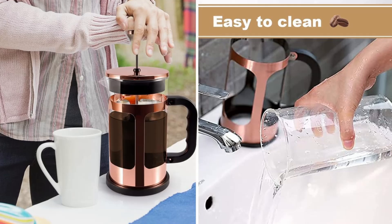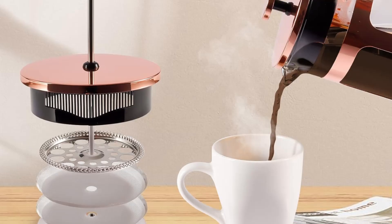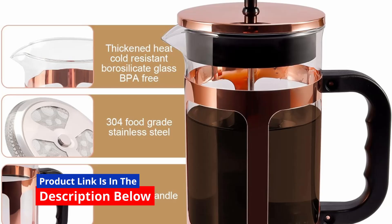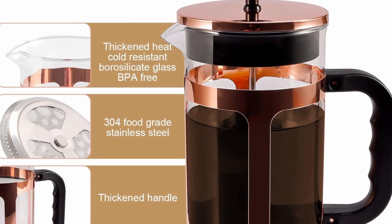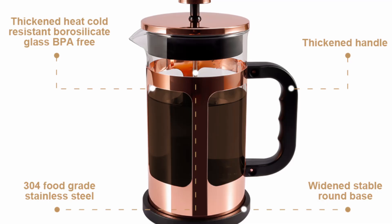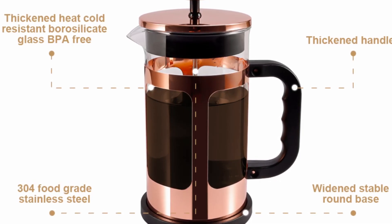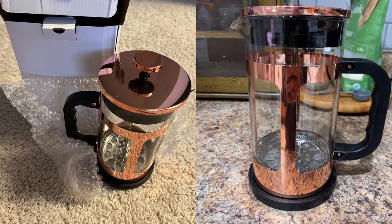One of the primary concerns for anyone brewing hot beverages is safety. The RealPero French Press coffee and tea maker takes safety to the next level with its BPA-free and food-grade materials, meaning you won't have to worry about harmful chemicals leaching into your coffee or tea, giving you peace of mind with every sip. Additionally, the stainless steel parts are designed to be anti-rust and anti-corrosion, ensuring the longevity of your French Press.